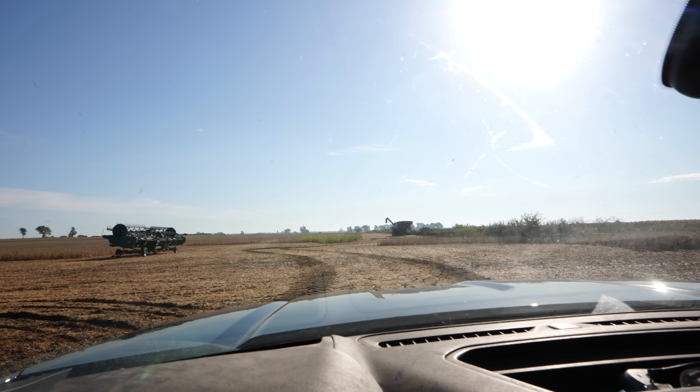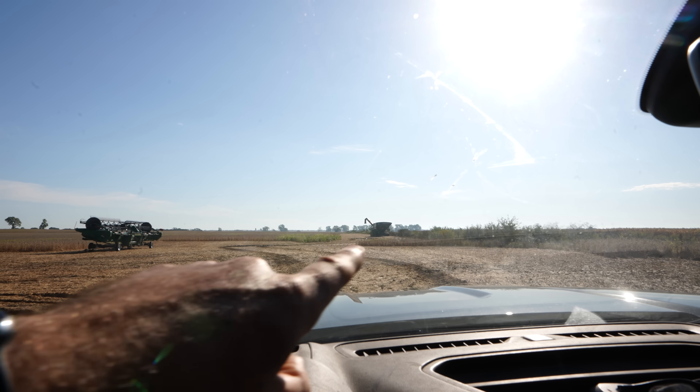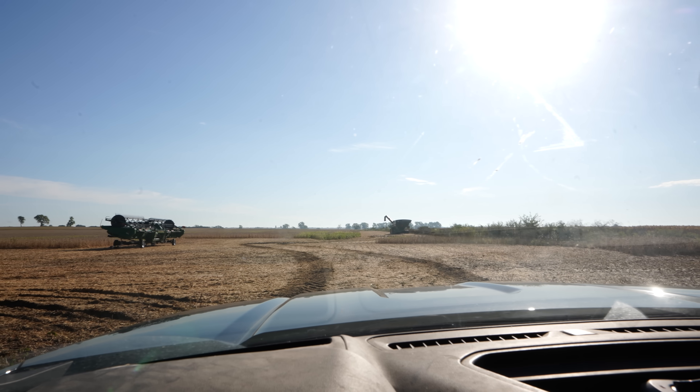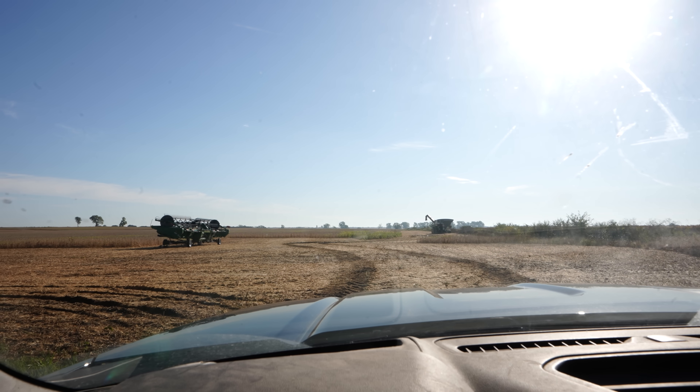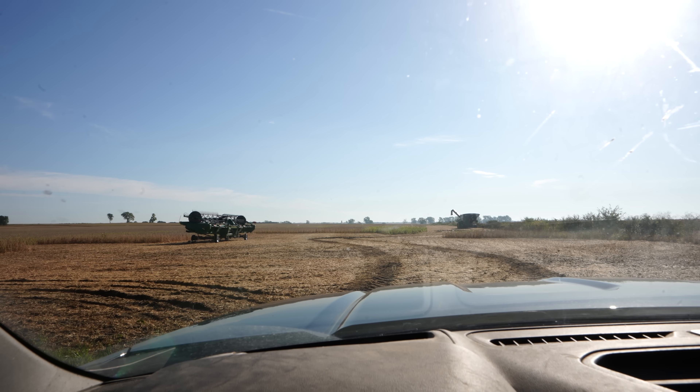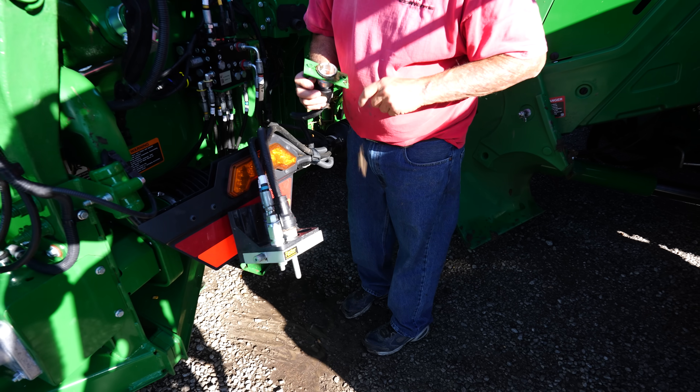Look where dad turned around out there trying to get the combine out. We thought it'd be drier from that rain and we also weren't expecting two inches, or this stuff would not have been left in the field. Give it an hour or two, it'll be dry again.